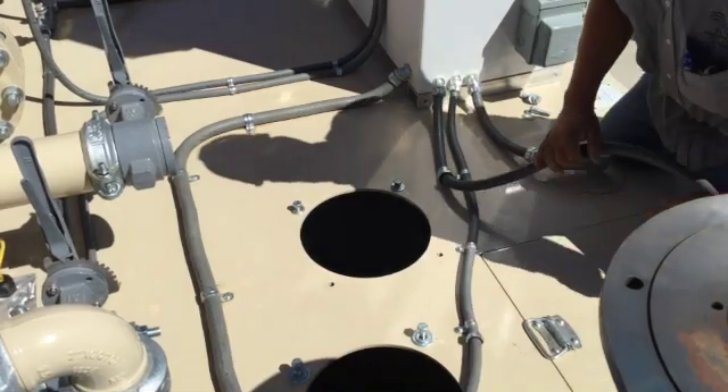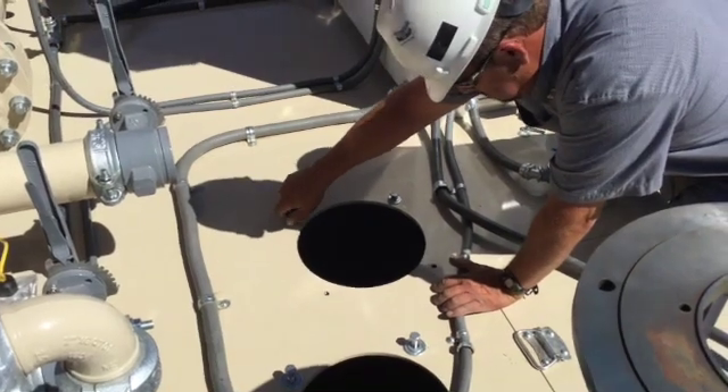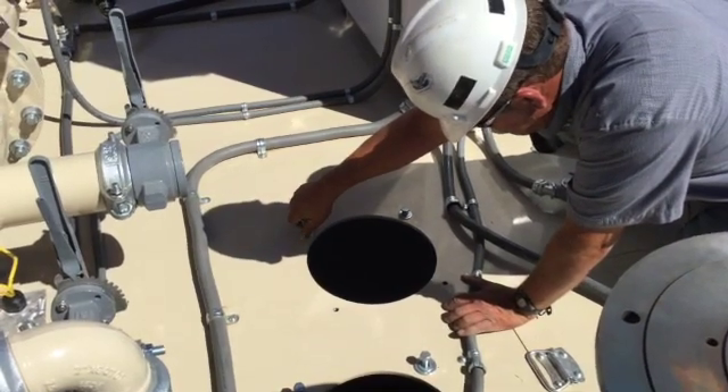Prior to inserting the pump, be sure to clear the area of any loose parts or wiring. If necessary, loosen and move any pipe elements or connectors to prevent damage or obstruction while lowering the pumps into place.